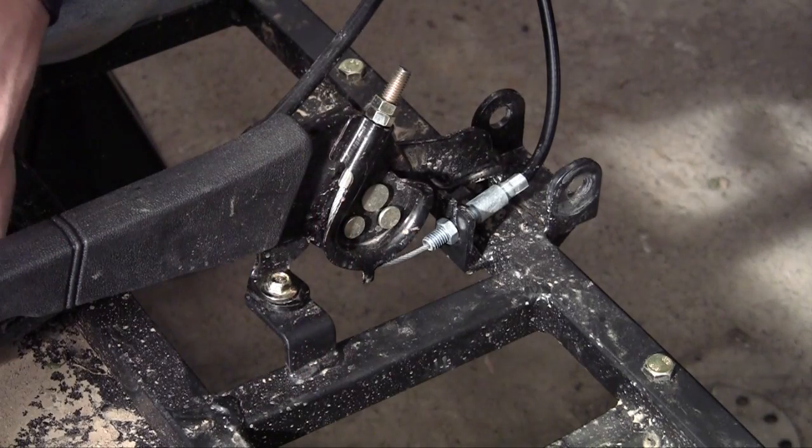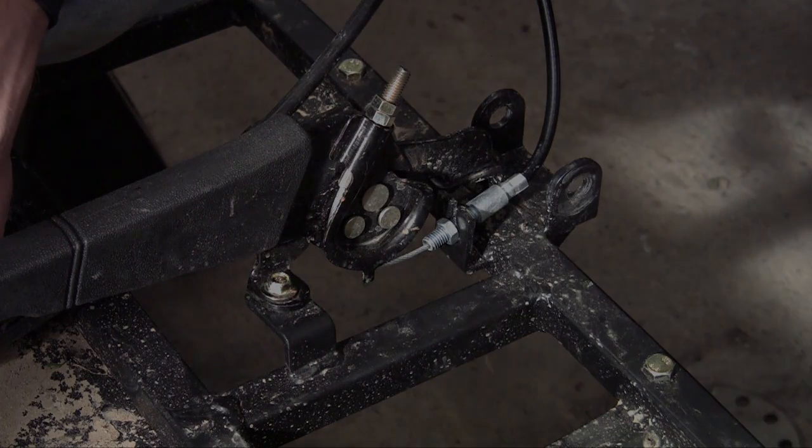That's how you install a parking brake. In the next tutorial we're going to install the tire — sounds pretty cool, I'll see you then.